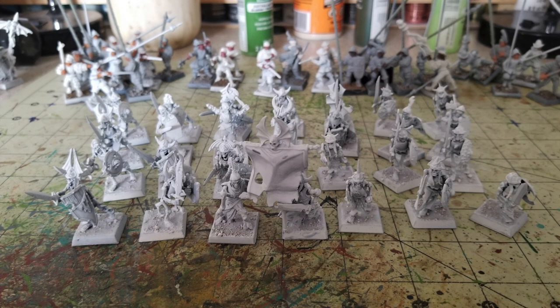From Citadel and Army Painter, you'd need to buy Astro Granite textured paint at $7.80 and Corax White spray primer at $17.00, totaling $24.80 — meaning we're already saving you $20.81 before we've even started painting. In fact, the entire Cheapskate method is only $9.87 total, and with Games Workshop products you've already blown past that just on priming and basing.